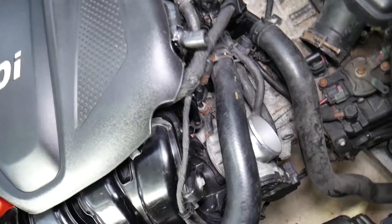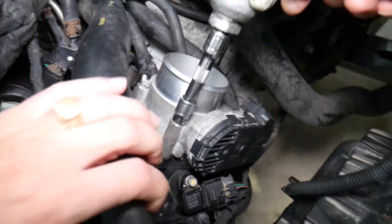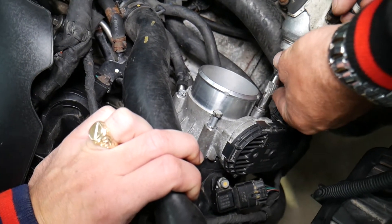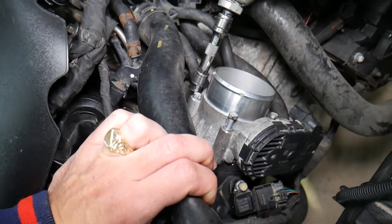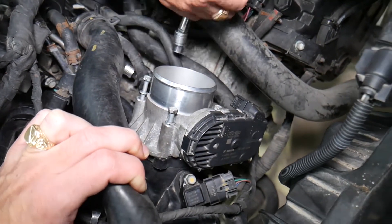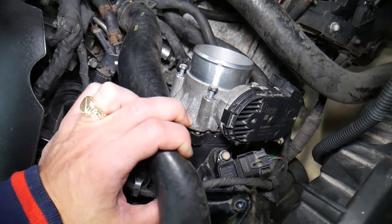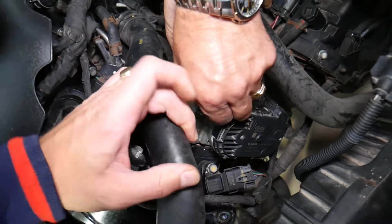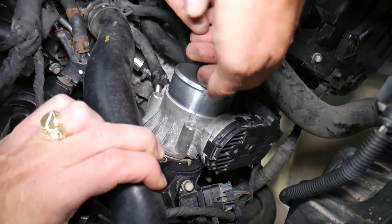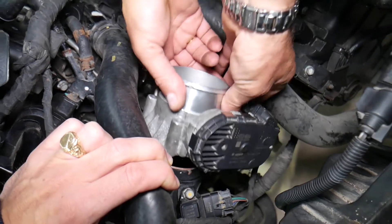Now here's your throttle body. To remove and replace it, it's pretty simple: grab a 10mm socket and remove four screws. Be careful when installing them because they screw into a plastic intake manifold and you can easily strip those. Also, every time you remove the throttle body, you need to replace the throttle body gasket — we'll put links in the description below where you can get that.